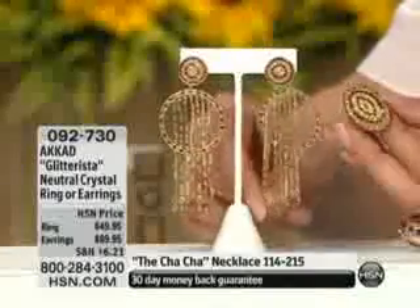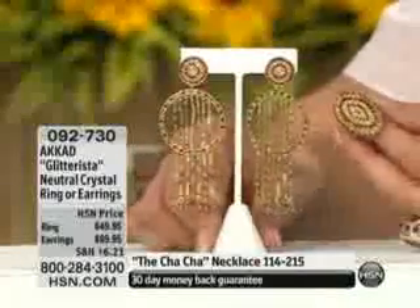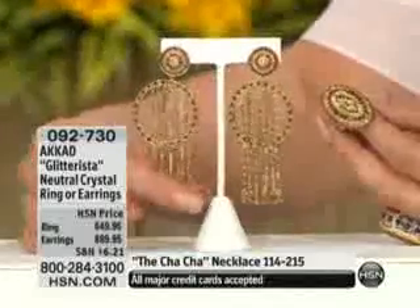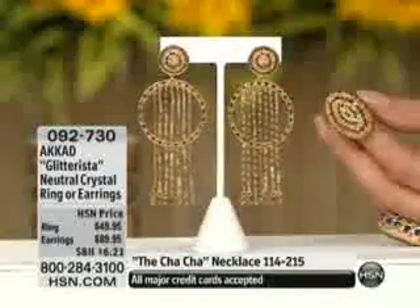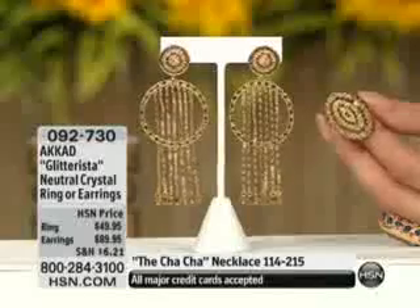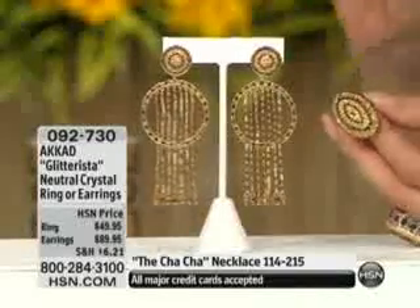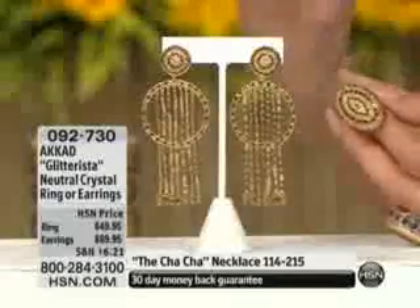You'll feel it the first time you wear any of Akkad's selections. Right now we're talking about a brand new offering — the Glitterista. It is item 092-730, and these are the earrings I have on. Here's the ring, and when we're calling it neutral crystal, think chocolate diamonds, please.